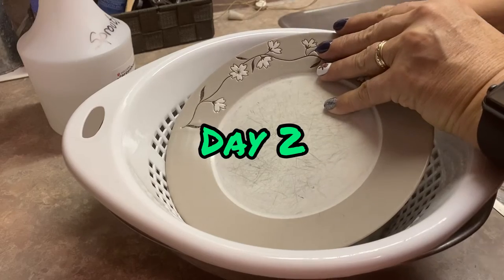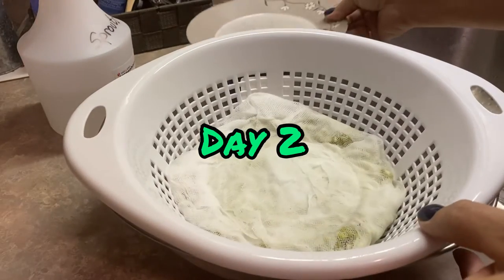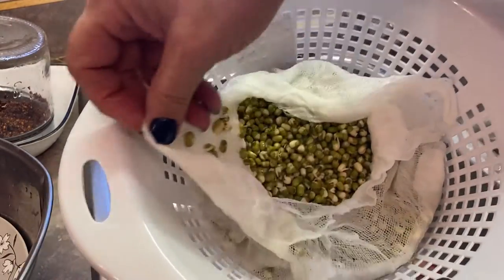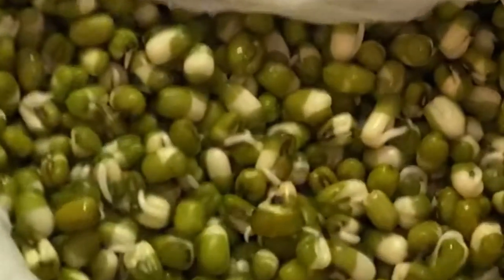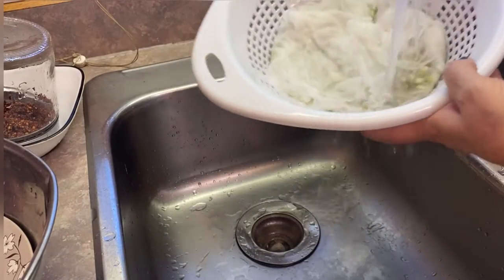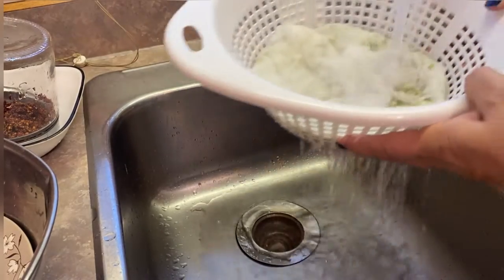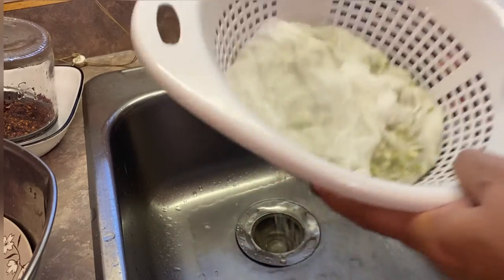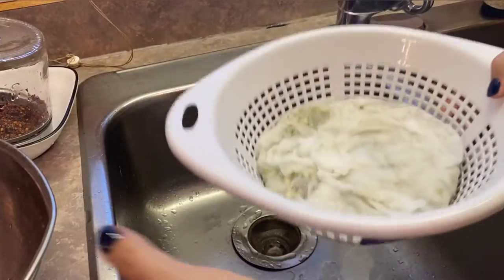Here we are on day two. We'll have a close look at the beans to see how they're doing. So far they are just slowly expanding. You can see a few tiny little sprouts are starting to form. We'll just have a quick peek on the bottom to see if any roots are coming through, and I think I can see just a few starting to poke through the cheesecloth.